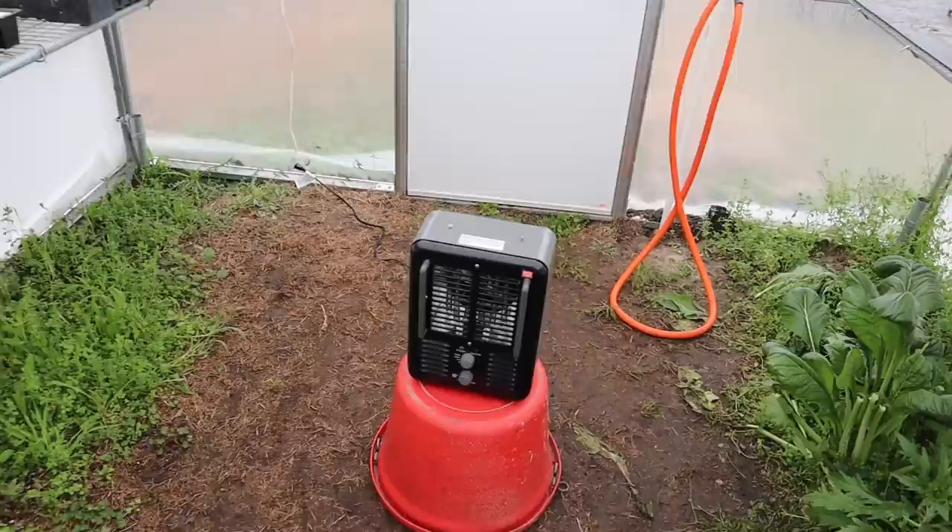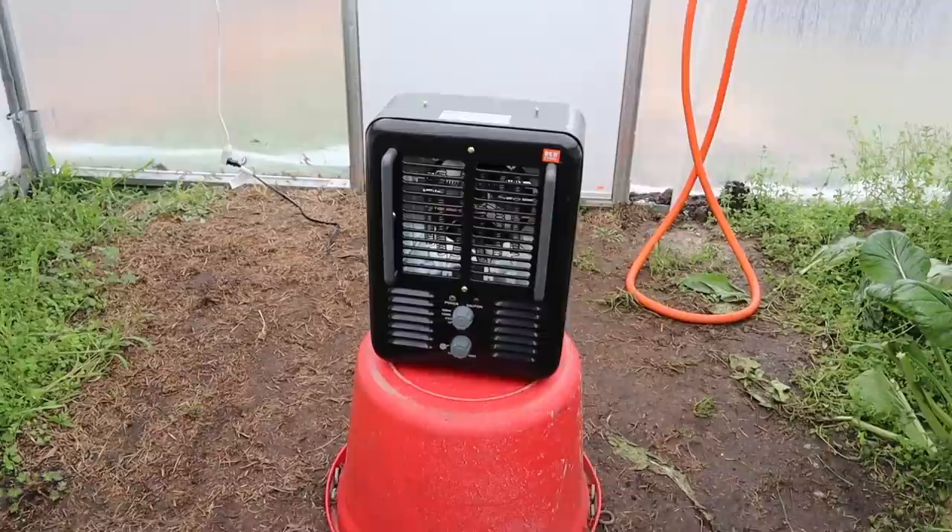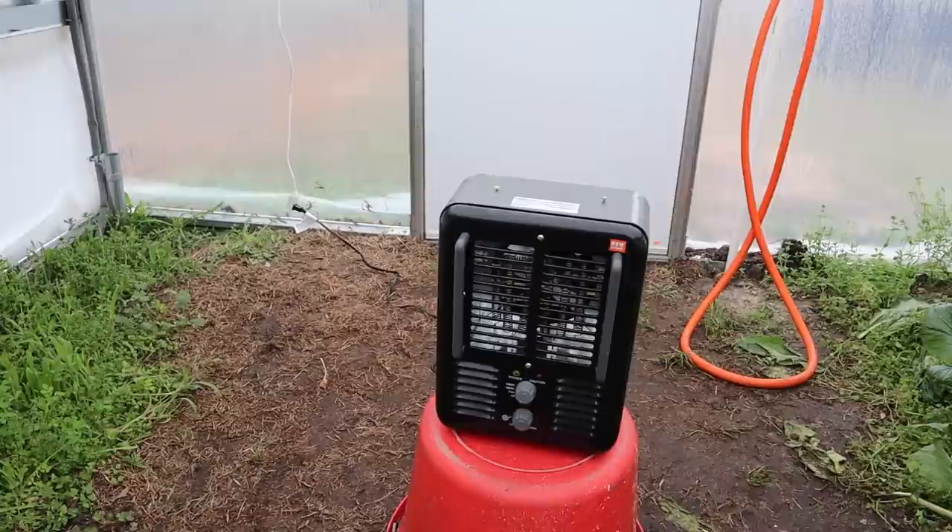Once you figure out what to set everything on you can keep that temperature pretty steady. Earlier this week I bought a little $20 portable electric heater to put in here just to keep things from getting too cold at night. It's been keeping things pretty warm - I come in once it gets warm during the day and turn it off. If you're growing indoors your seed starting room will be a lot easier to keep those soil temps constant.